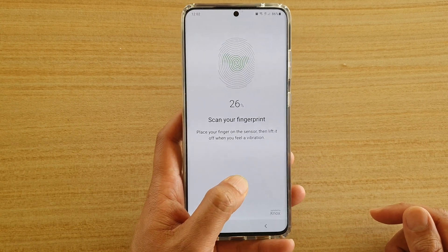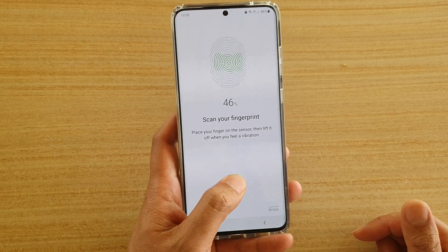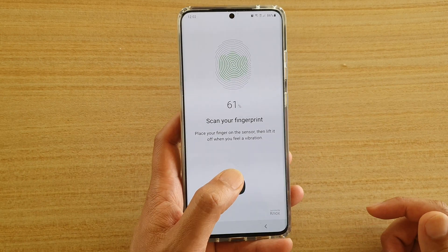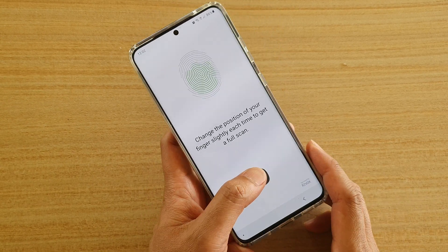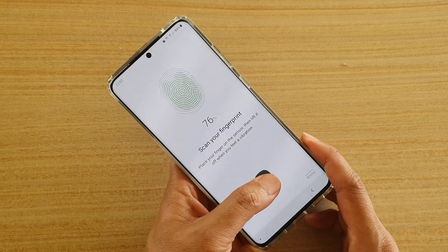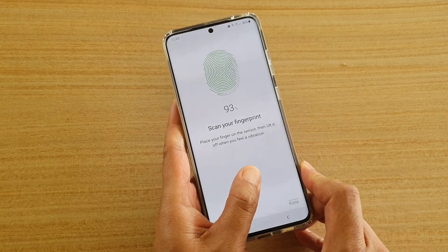You need to press a little bit harder if you have a screen protector on. As soon as you feel the phone vibrate, just lift up your finger. Now to improve the accuracy, you should try to move your phone around as well, because you never hold your phone in the same position.